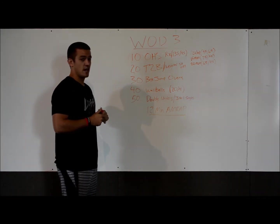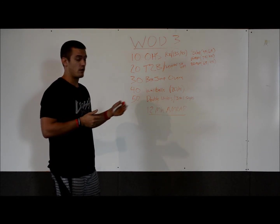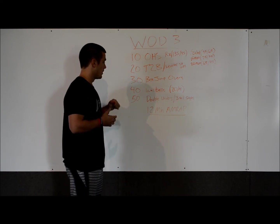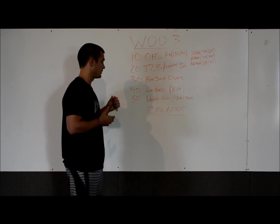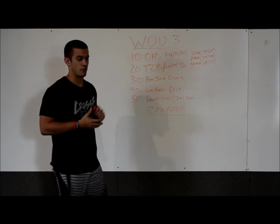On the wall balls, we're going to stay with the same weights throughout all divisions — scaled, masters, and RX — sticking with 20 pounds for men and 14 pounds for women. On the double unders, for scaled and masters, we're going to do a 3-to-1 singles ratio. So instead of doing 50 double unders, you're going to do 150 singles.